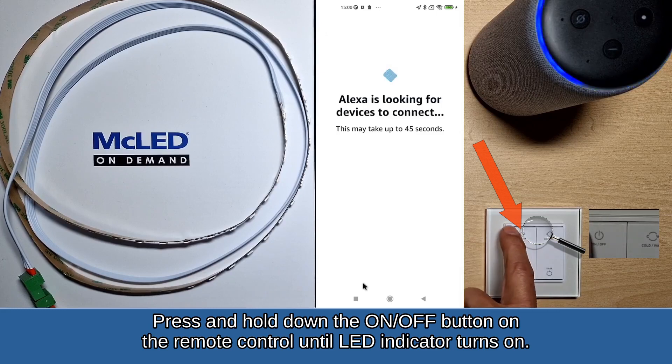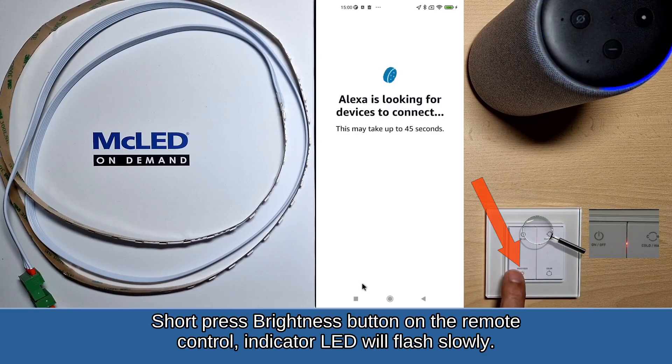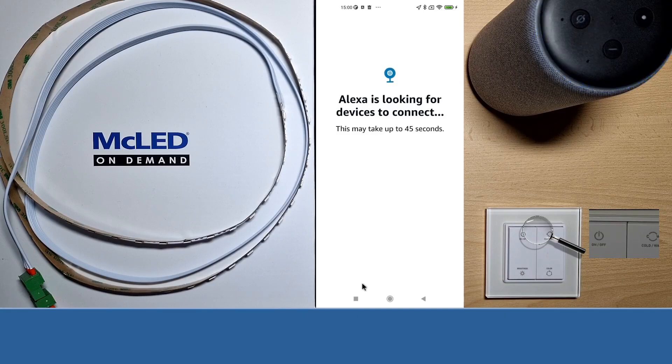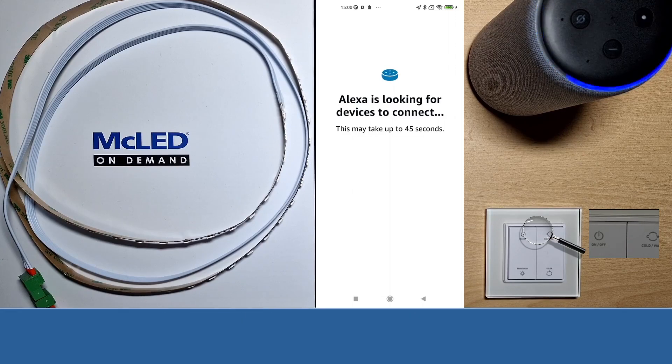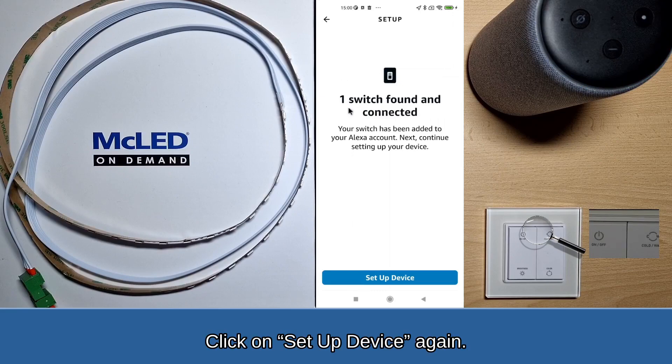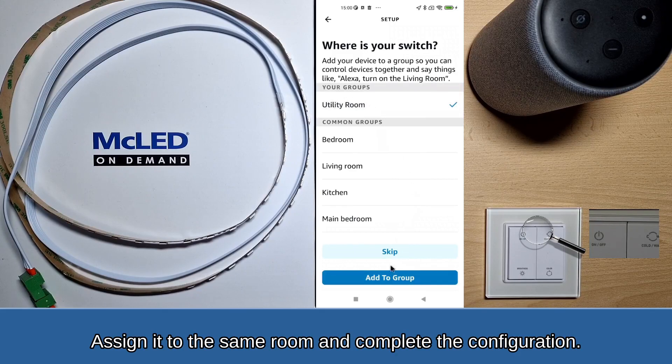Press and hold down the on/off button on the remote control until the indicator LED turns on. Short press the brightness button on the remote control — the indicator LED will flash slowly. When the remote control has been detected, the indicator LED flashes several times. Click on Set Up Device again, assign it to the same room, and complete the configuration.